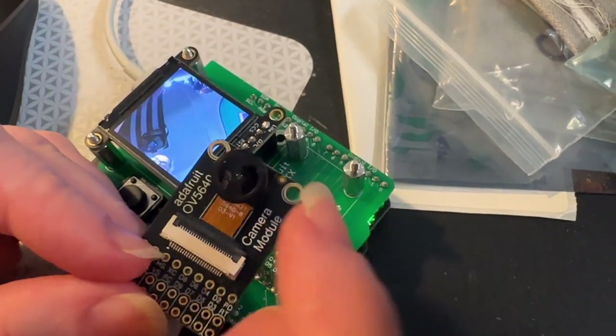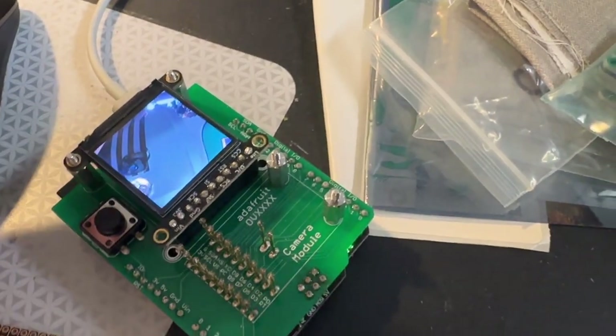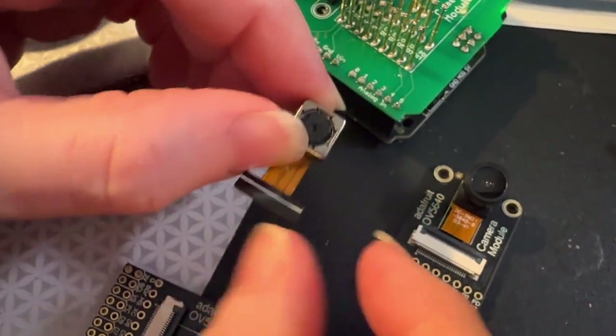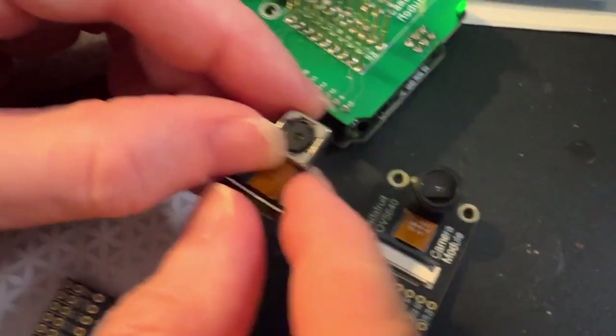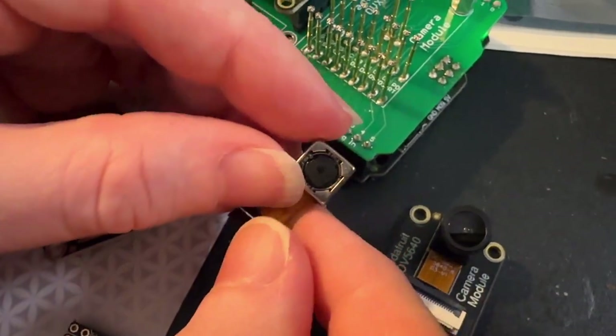We're starting with this wide angle lens. You can see it's a nice 120 degree lens, but there are other modules we can use as well with the same pinout that actually just sort of slot in and are the same size and shape — and this one has autofocus.